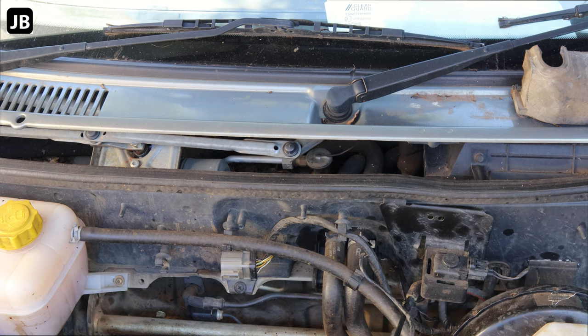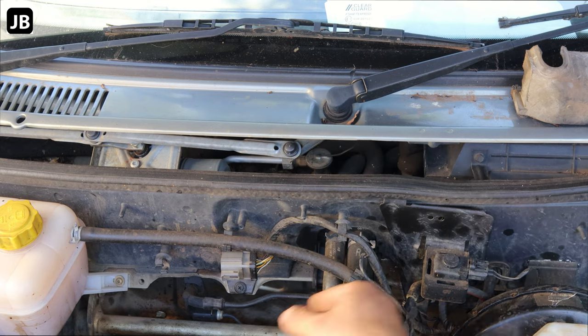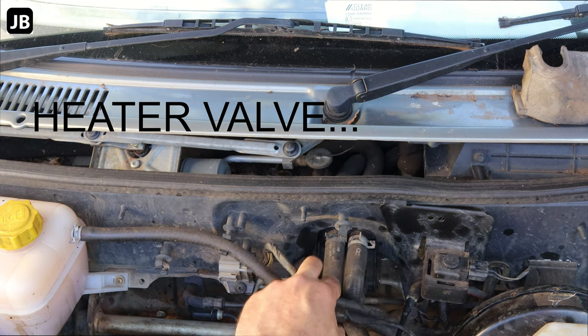So it's quite an easy fix. It sits right here at the back of the firewall. There's the two pipes coming in. We'll just take off this little piece of trimming there — I don't even think I'm going to take it off completely, just loosen it up. Let's see if we can get the heater core out.